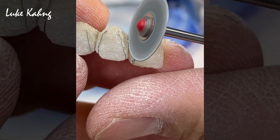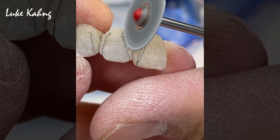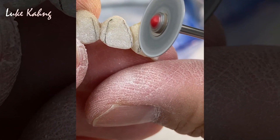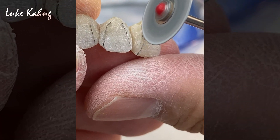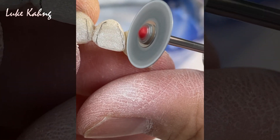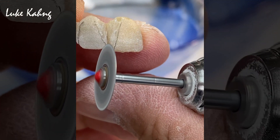Here you see Luke grinding around the edges of the individual tooth, creating a groove in between the teeth. This is so that the teeth look like individual teeth as opposed to a single block in the patient's mouth.